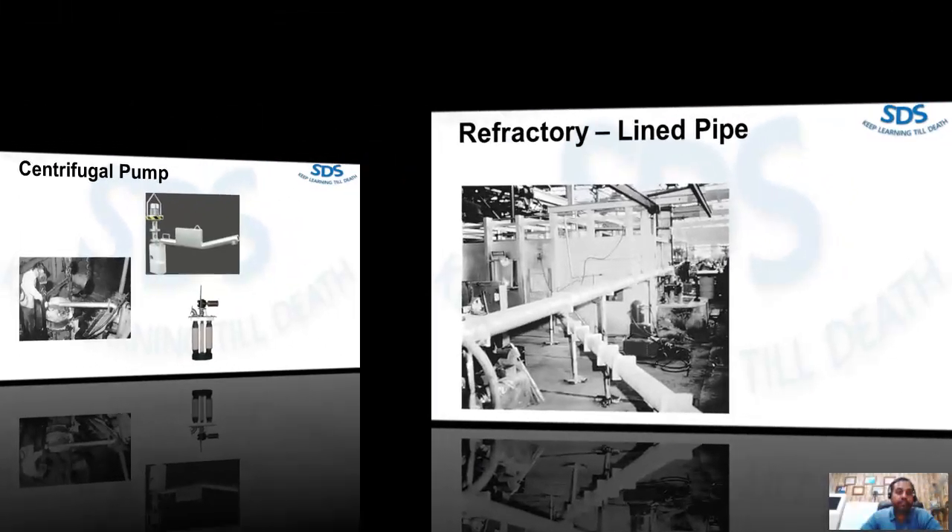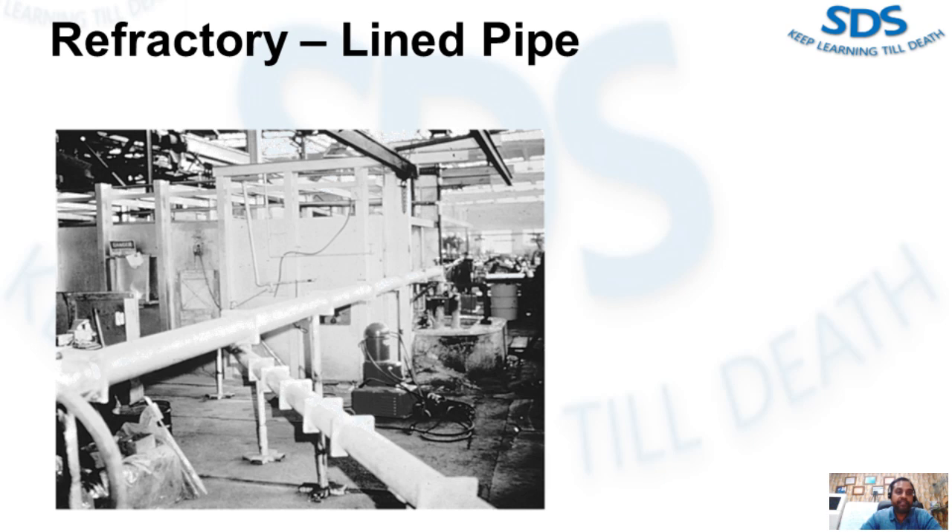Here we have a refractory-lined pipe example. Refractory-lined pipe is used to transfer liquid metal from one furnace to another over a distance of several feet or more. The pipe is lined with a non-wetting material.